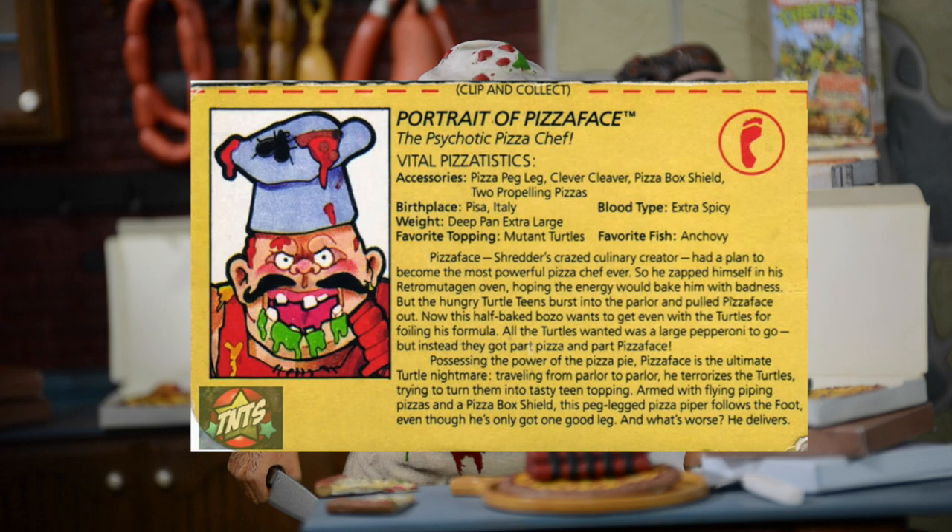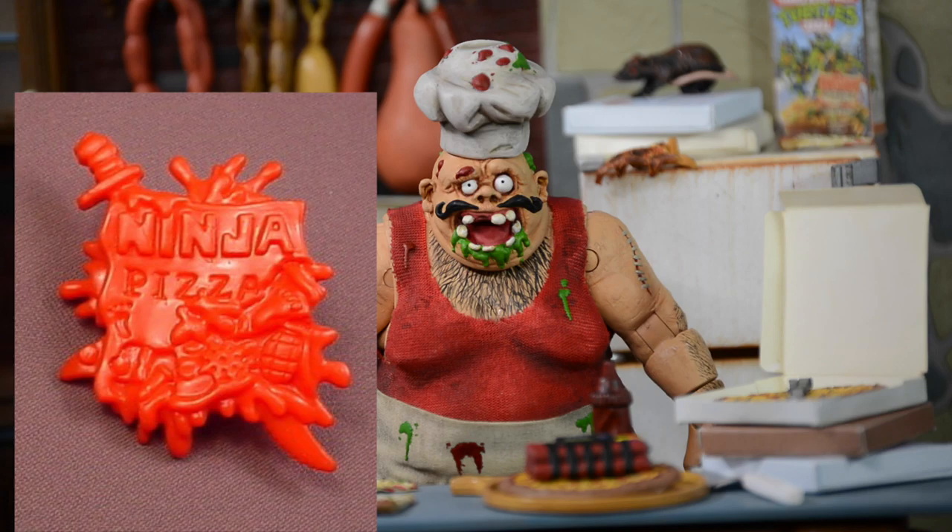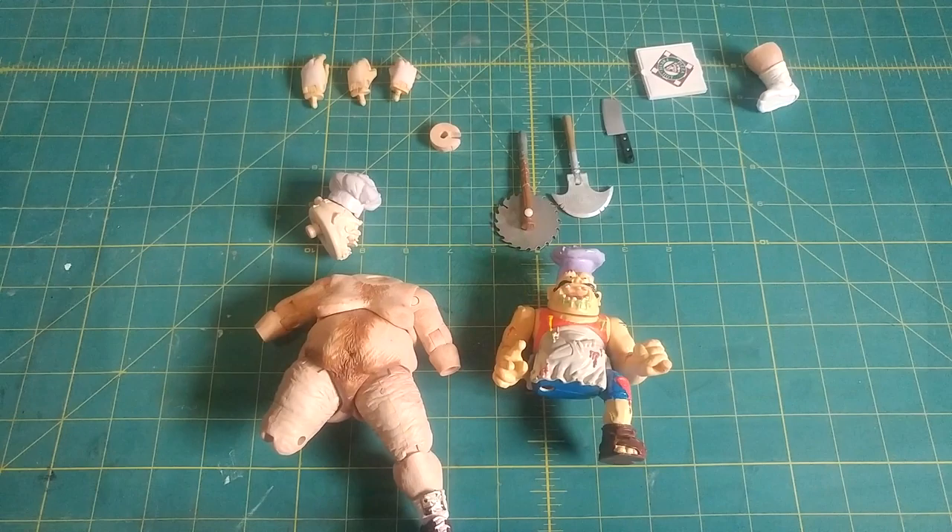I imagine he'd be like the head chef at Ninja Pizza or something like that — definitely affiliated with Ninja Pizza. You can see it's got Ninja Pizza on the original figure on the box shield. And if he's affiliated with Shredder and the Foot, it makes sense. So I've already gotten started on my Pizza Face custom.